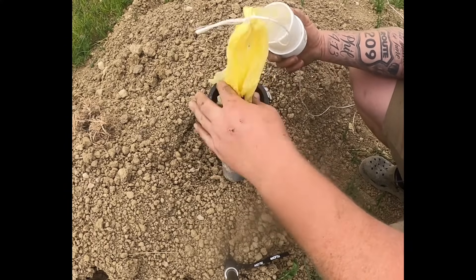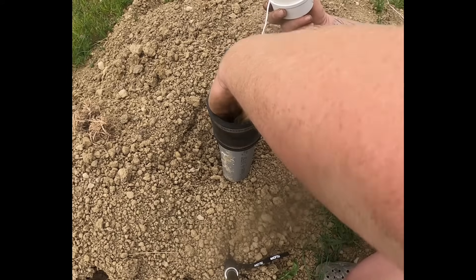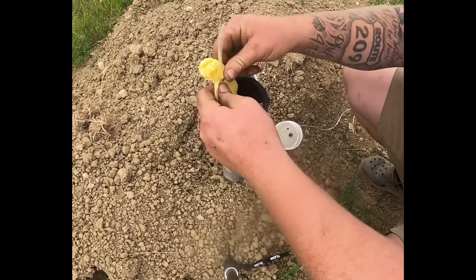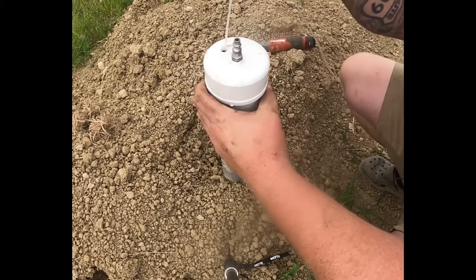Take a three-inch funnel cap, put it around there, take plastic bags and stick it down there, tie it around the handles, twist it so it's double strength, and stick it down in there.